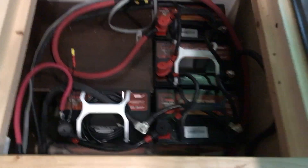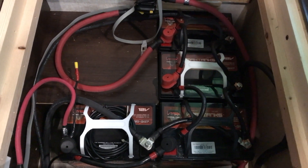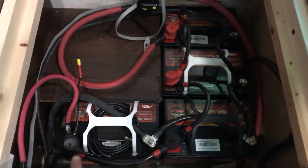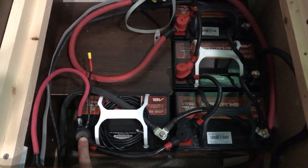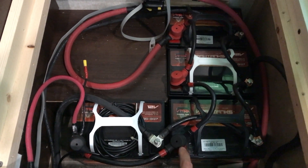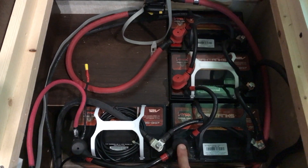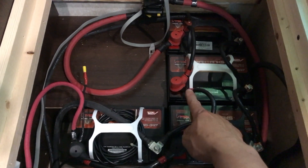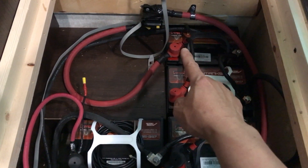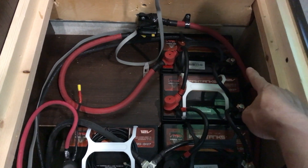All you really need to do is connect all the positives and the negatives. I started on the left-hand side: positive to positive, then another cable from the second positive post to the third positive, and then another cable to your fourth battery's positive post.